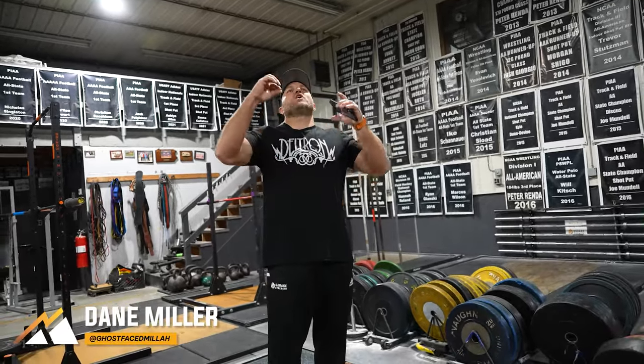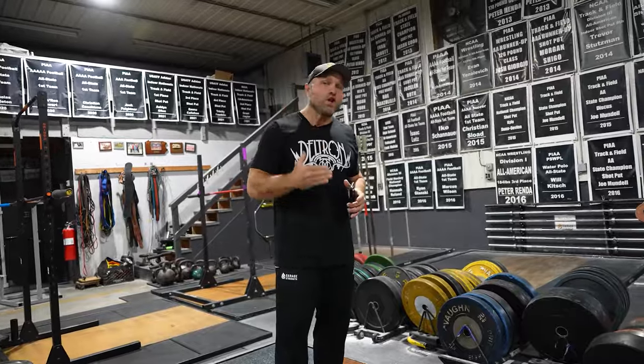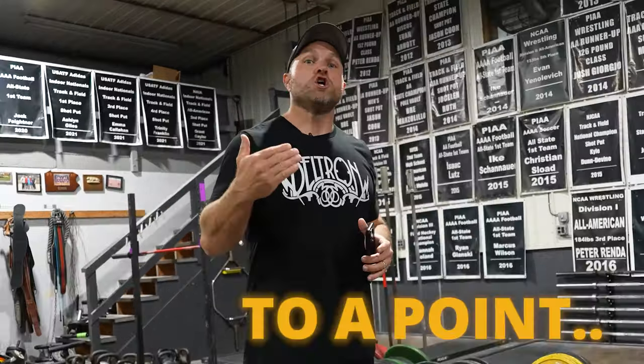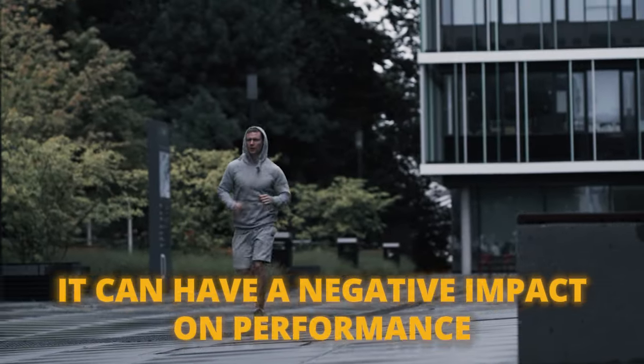When boxers start to get into camp and when they're starting to cut weight, the first thing that they do is they just run tons and tons of miles — they just get a large amount of miles in. Now, is that effective? Yes, it is 100% effective to a point. However, it can have a negative impact on performance.